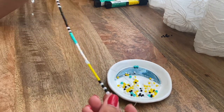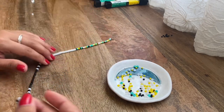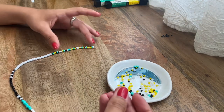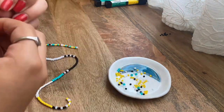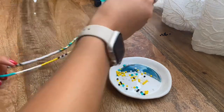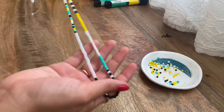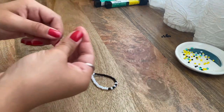Now that we've done this last pattern, we're going to go ahead and add the beads all random again, kind of like we did in the beginning. This is going to be the final step for the pattern of this necklace. After the design section, I just added 12 of the beads — I didn't do too many because I don't want the necklace to be really long. Now we're going to add the clasp to finish the necklace off.